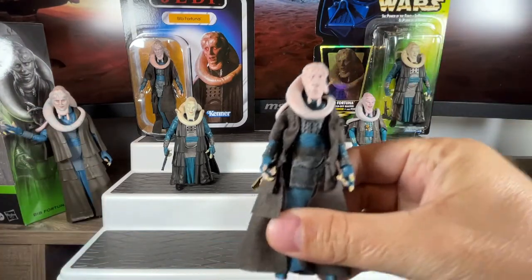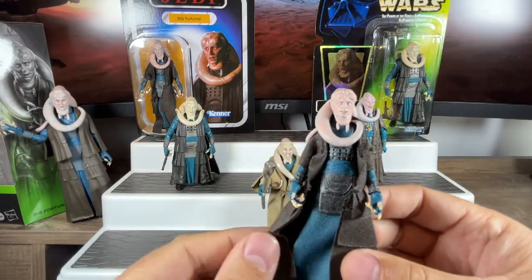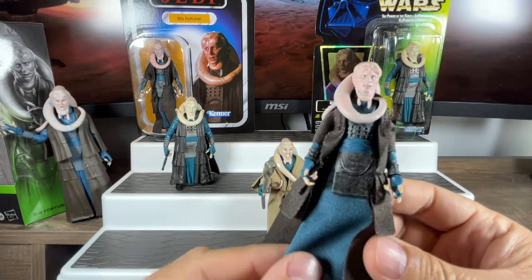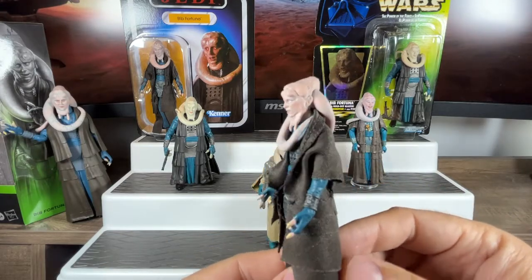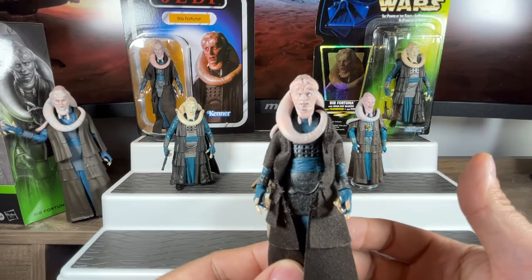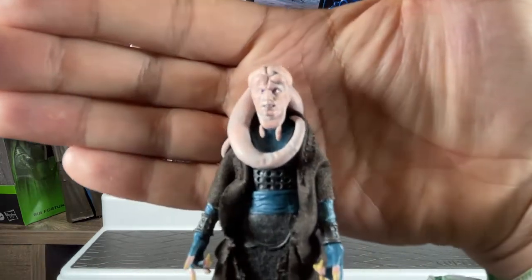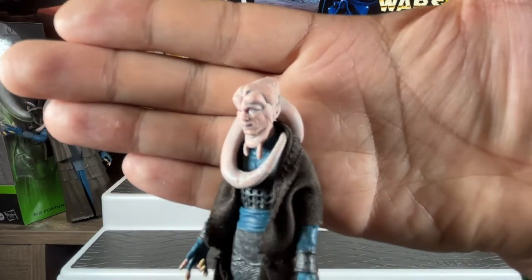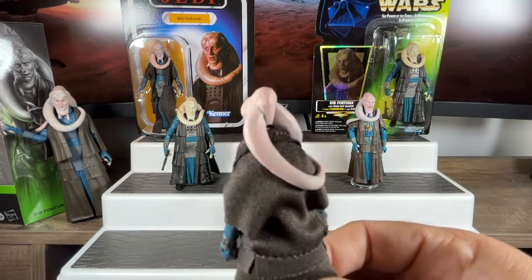Let's look at our ultimate version of Bib Fortuna from the Vintage Collection loose. Instantly you can see something that's come back that we never had from the vintage one — cloth robes. No plastic robes — cloth robes, and not just one cloth robe, we have it in layers: there's another skirt piece underneath that's a completely different piece from the front one. It just looks fantastic and amazing. Kudos to Hasbro — they've outdone themselves. This is like a three-and-three-quarter-inch scale realistic version of something that looks full real-life. Let's get a nice close-up of the face — even from the fantastic 2005 Saga Collection figure, they've gone so much further.